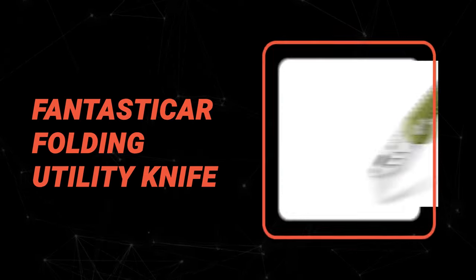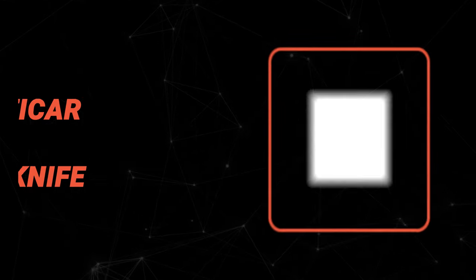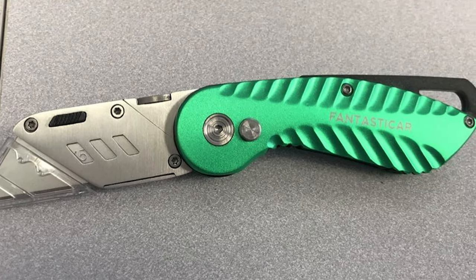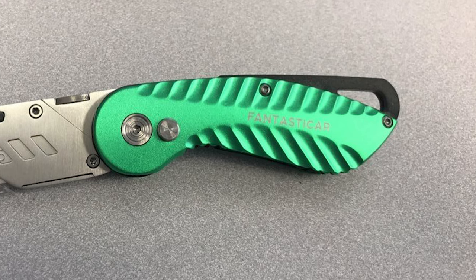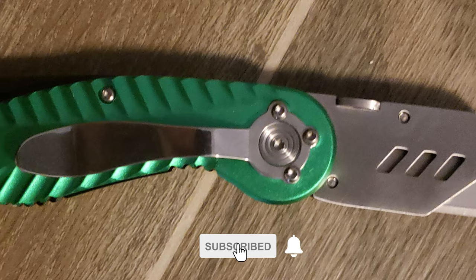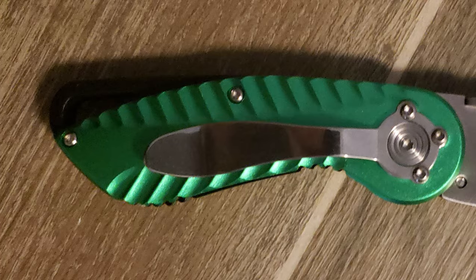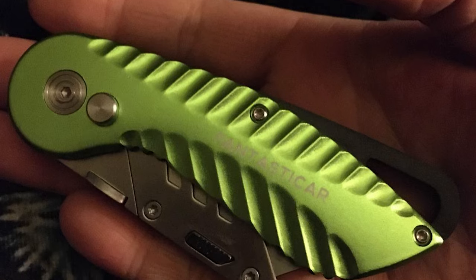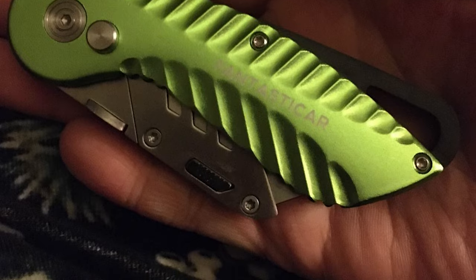Number 4: Fantasticar Folding Utility Knife. If you're looking for a basic utility knife that will work well in a variety of situations, the Fantasticar is a great option to consider. This folding utility knife is affordable and reliable, easy to use, and has a variety of features that make it perfect for everyday use. It has a designer vibe and is available in a stunning array of color choices. It is manufactured with carbon steel and aluminum, which is both aesthetically stunning and high performance. The polished exterior minimizes slippage and does not feel flimsy at all.